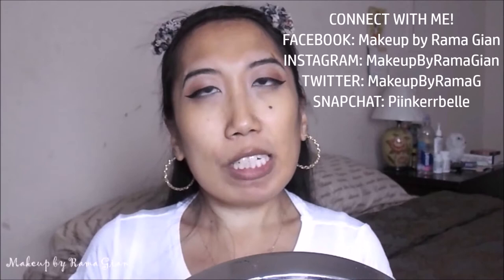Hey guys, welcome back to my channel. So today's video is going to be a first impression slash wear test on a foundation that I actually purchased a couple of months ago. I did feature this foundation in my latest makeup haul and also on my latest makeup tutorial. But I wanted to do an actual first impression and an actual wear test where I wear the foundation throughout the whole day and let you guys know my thoughts and review on how it wore.